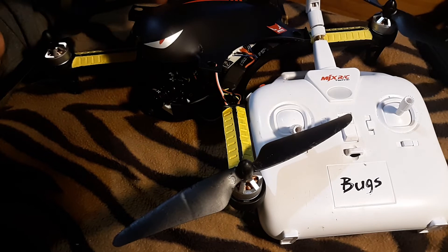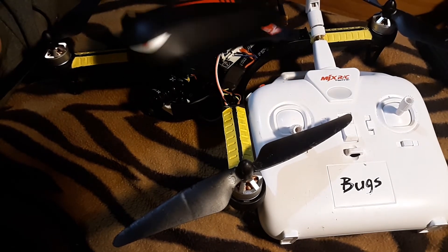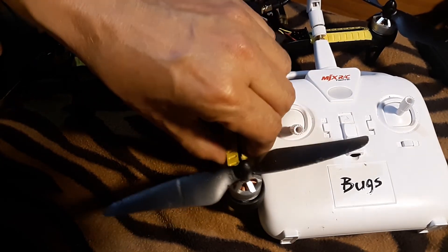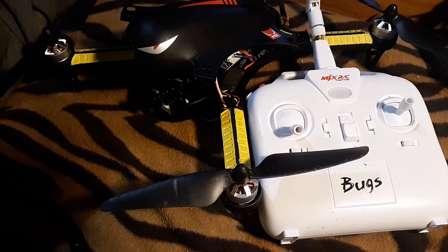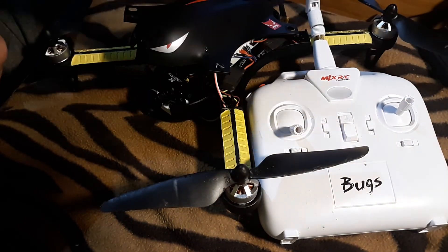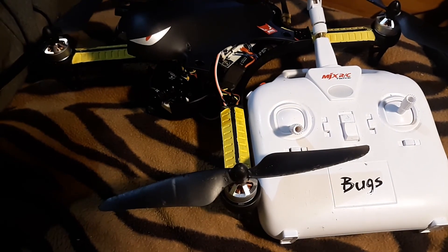No use going long distance trying to shoot gaps when I can't even do it short distance. I cannot wait to try this antenna — hopefully tomorrow is a really nice day. This bug is working great; I had it out for a second. I'll put the SD card from the goggles into the phone and make a video. Well, that's about it. See you on the test tomorrow, guys.